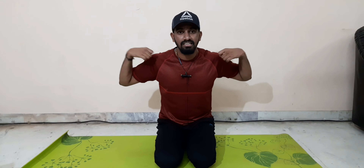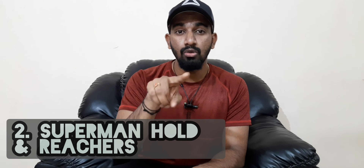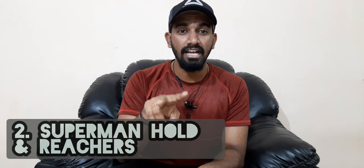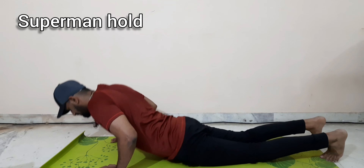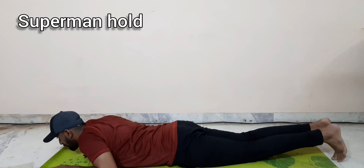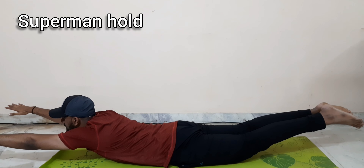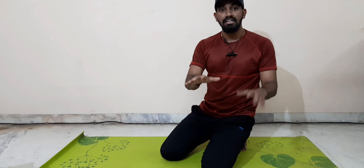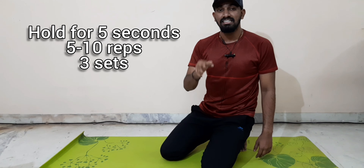Exercise 2 is back muscles — I have two variations: the superman hold and reachers. This is how you activate the back muscles. For the superman hold, lie on your belly with legs straight. Hold the position for 5 seconds. Do 5 to 10 reps, 3 sets.